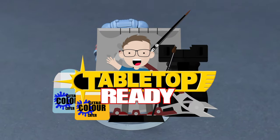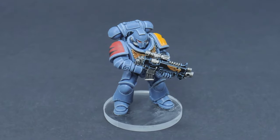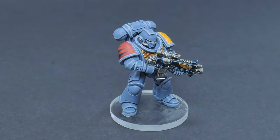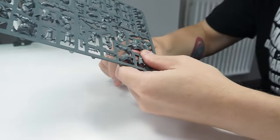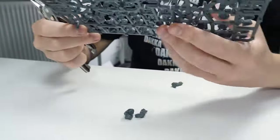Welcome to Tabletop Ready, my name's Michael and in this tutorial I'm going to be showing you how you can paint space wolves. I'll put the brushes and paints I use in this tutorial in the description below as well as putting them on the screen when I use them.